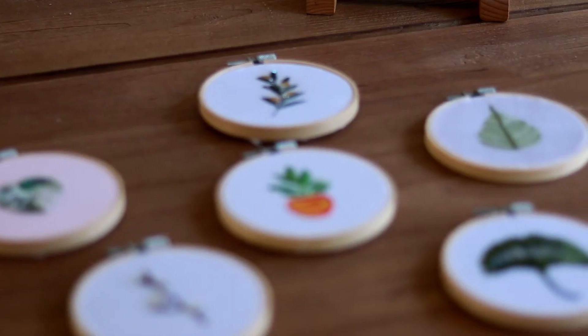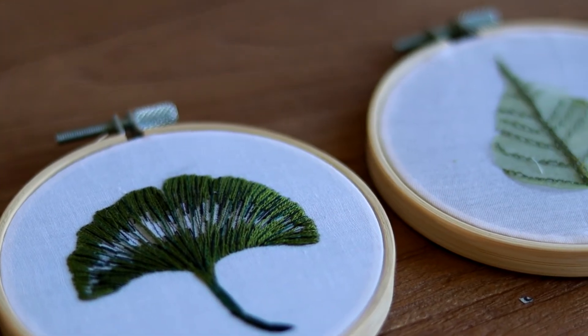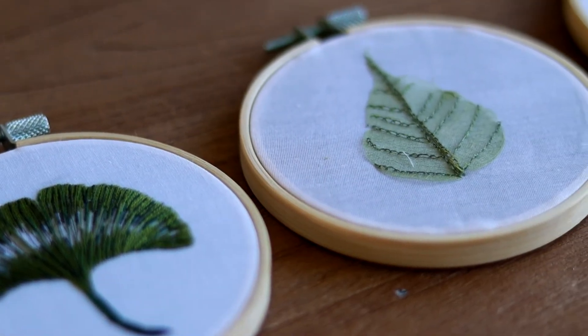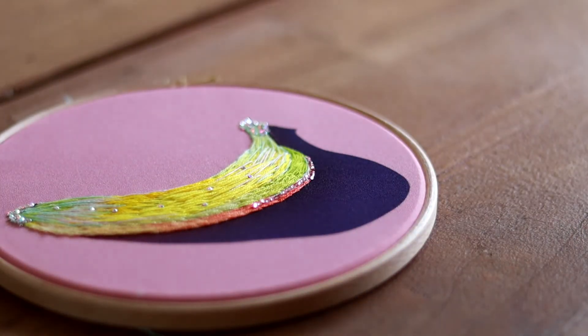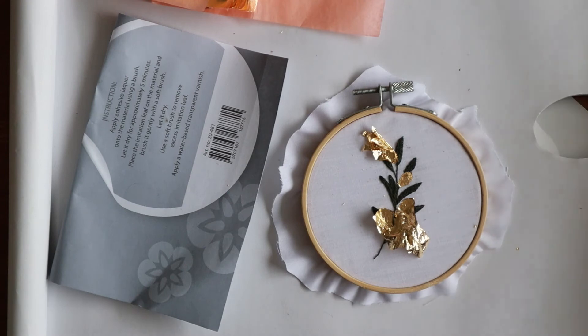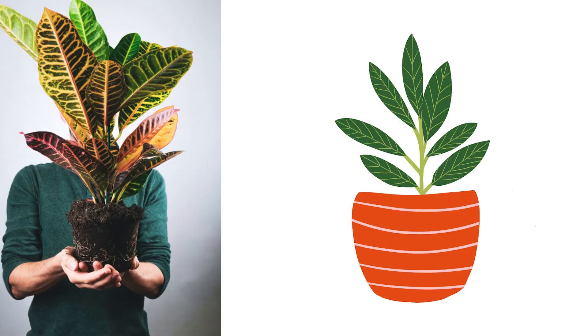By the end of this class you'll not only have seven beautiful mixed media embroidery pieces ready for display, but also the confidence to explore texture creatively by using different mediums with embroidery. You'll know what texture each medium can create and also what designs work best with each texture.